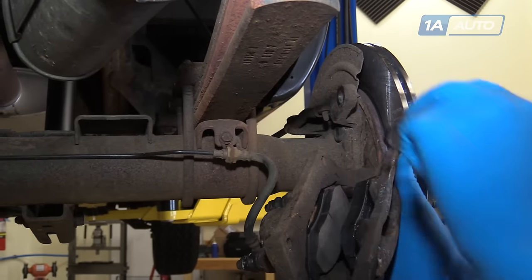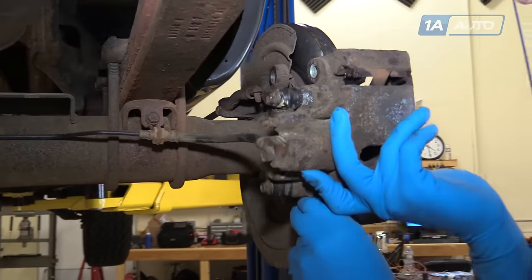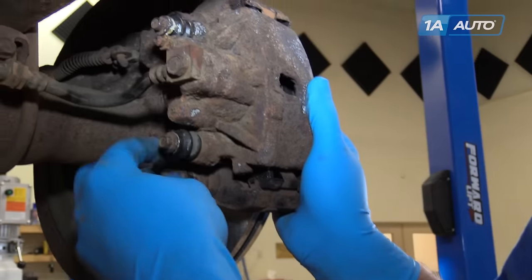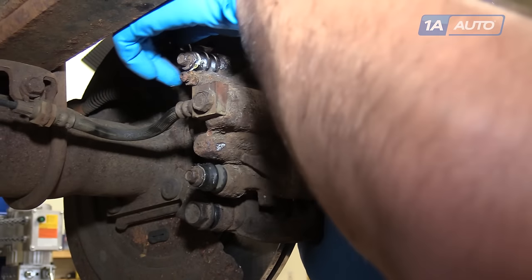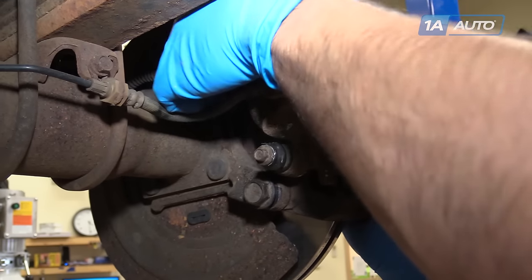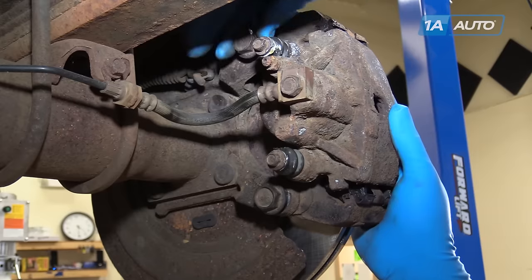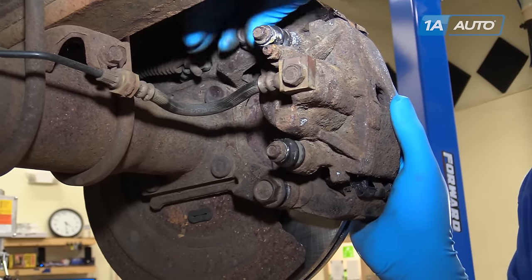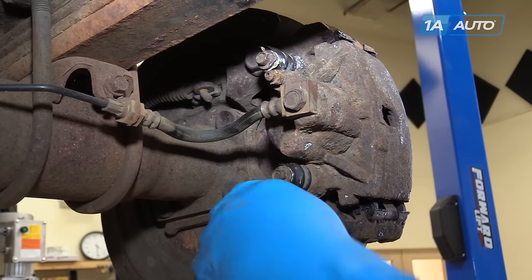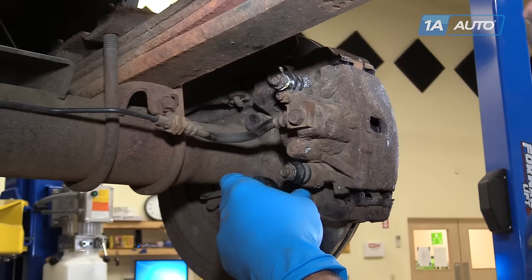Remove whatever you used to secure your brake caliper and carrier assembly out of the way. Slide it back onto the rotor and reinstall your two 21-millimeter bolts into the caliper bracket. You can use a socket and ratchet to get them down tight. Ours are going in nice and smooth by hand, so we'll bottom them out and tighten them to 100 foot-pounds with a 21-millimeter socket and torque wrench.